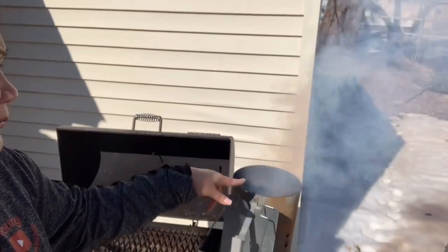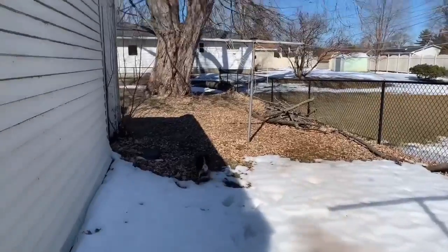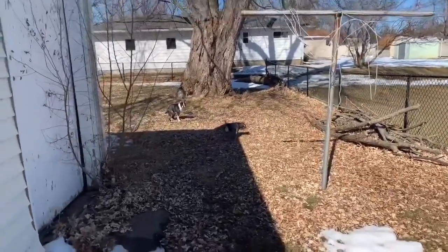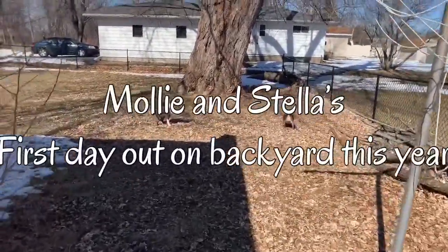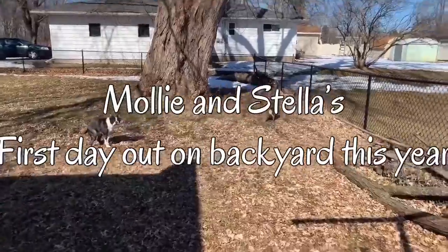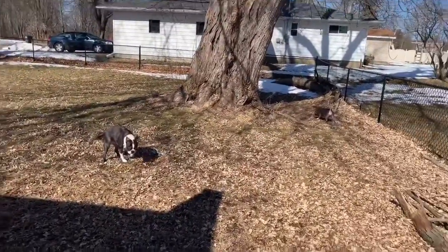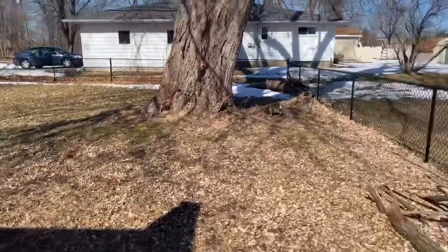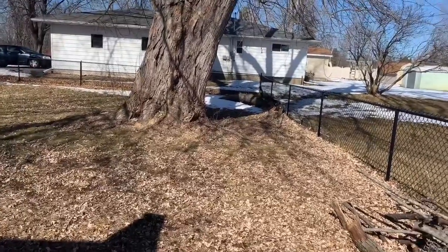I just saw a flame - it means it's working! Also, my dogs Stella and Molly - she just wants to mark everything. This is their first day coming out in the backyard after winter. I gotta pick that up. They're gonna have fun!